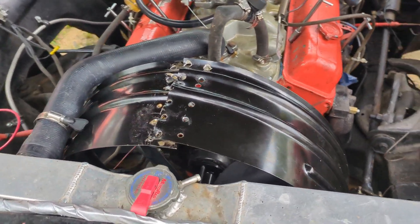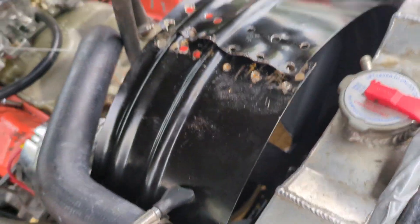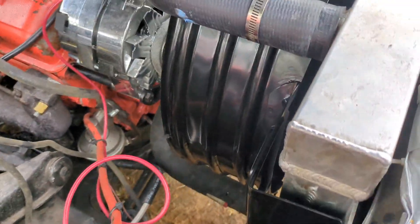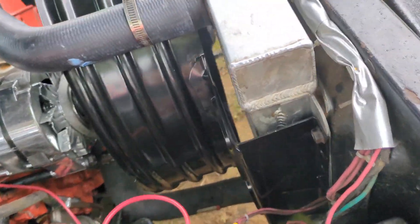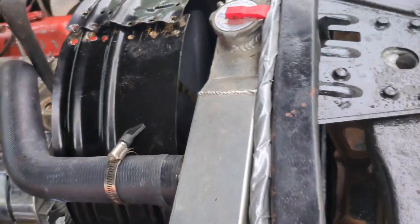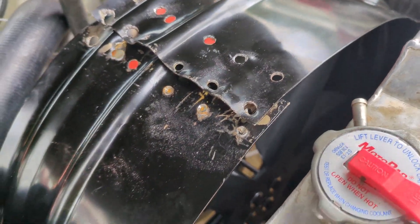So to go along with the idea of cleaning everything up in the hood, what I did here is I got a fan shroud and I installed it. Before I installed the fan shroud - I did this off camera - I broke it apart. It was one piece and all these holes are where the spot welds were. I drilled out all the spot welds.